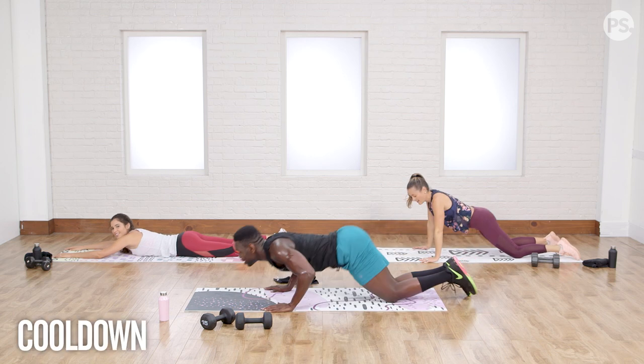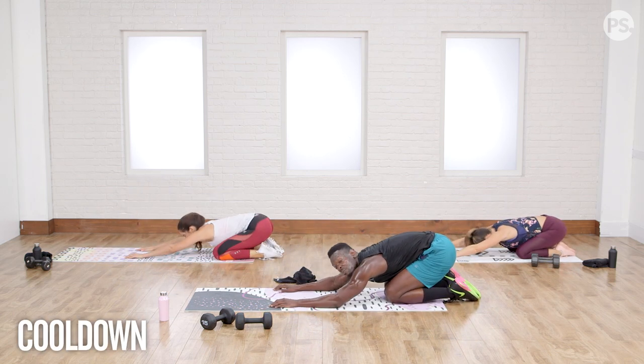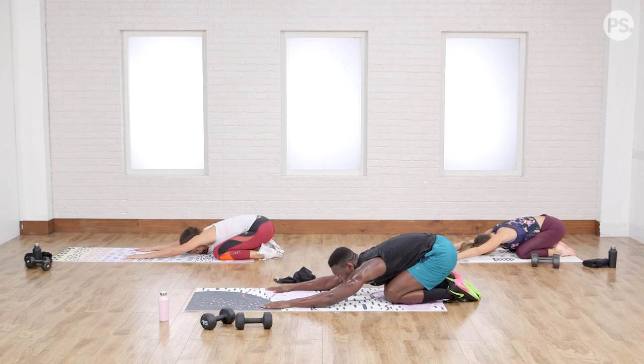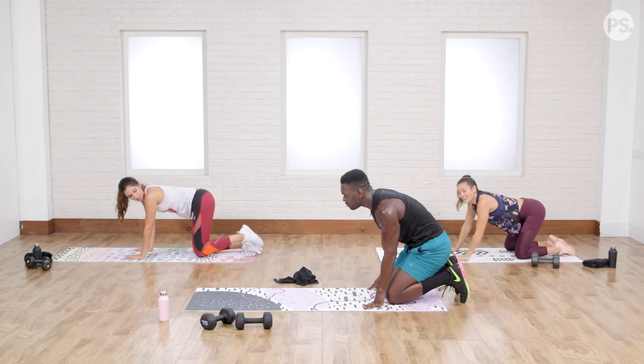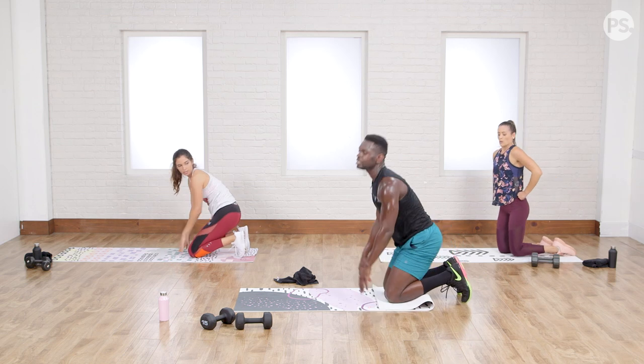Nicely done! You can go immediately into a little child's pose. We've worked it out well — the lower back has to be worked. If you want to make it stronger, you've got to let it burn, just like any other muscle group. Now we're going to stretch on your knees. If you don't have enough cushion, just fold that mat a bit. Get on the knees and come up.